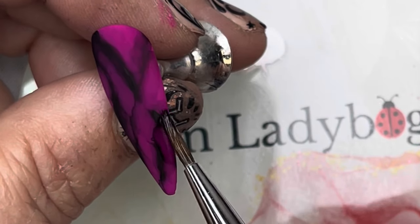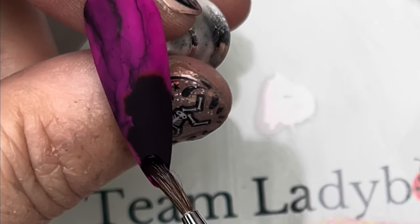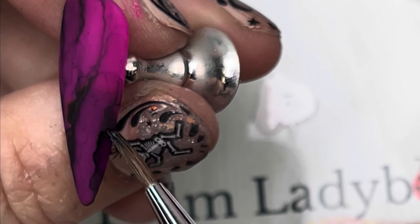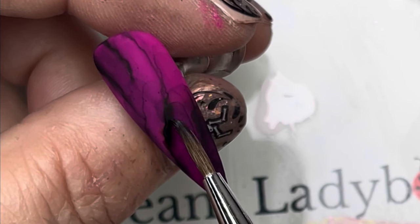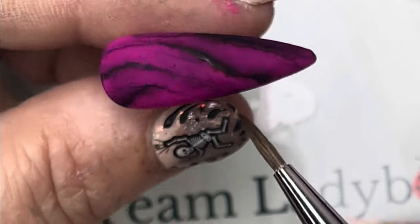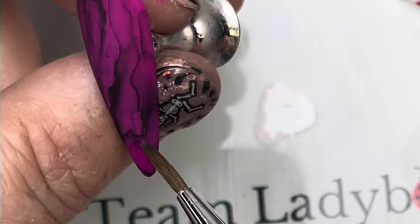That's the great thing about alcohol inks — you can start with one idea and then as you're working, the way the acetone makes it flow, you can go somewhere else. I decided it needed a little more black, added that, let it dry, then came in with acetone again — tap tap tapping to get the shape I want, which is basically a geode. I want to add glitter in the center, so I need to thin this out to make it look like the crack of a geode. Keep using acetone — blot half your brush and tap on here to get the shape and form you want.